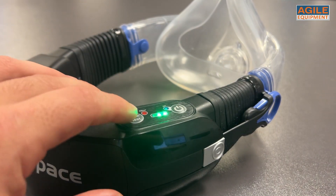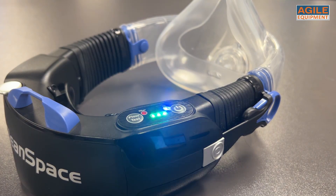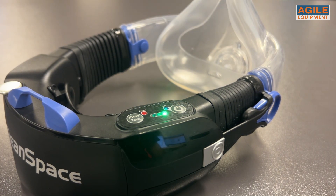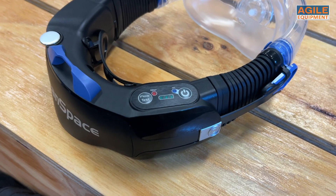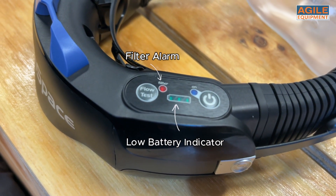Cleanspace has included an airflow test button which is recommended to be used before every use. Its results are shown through a blinking light system which can be interpreted in the user manual. The Cleanspace Work also features alarm systems that trigger when the battery is low or when the filter needs to be changed.